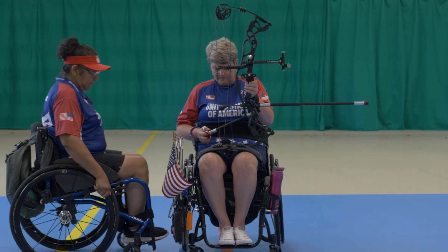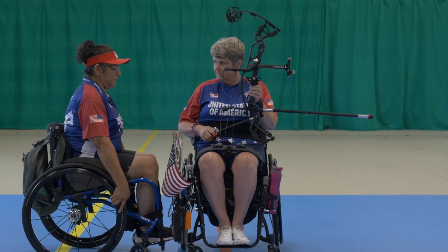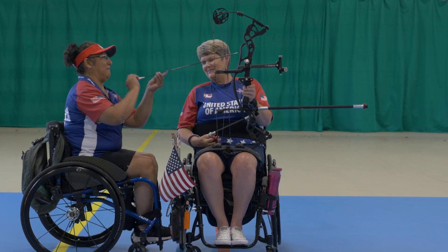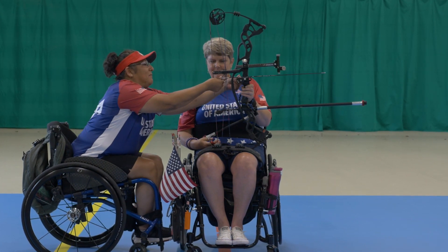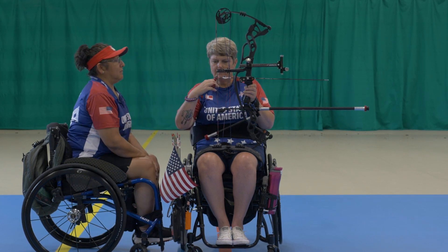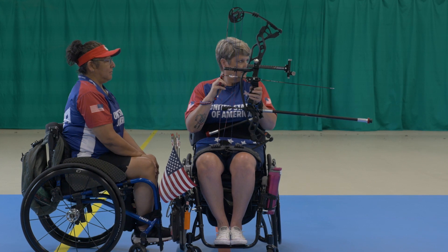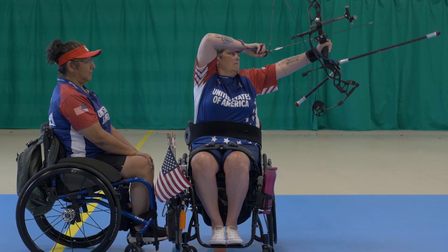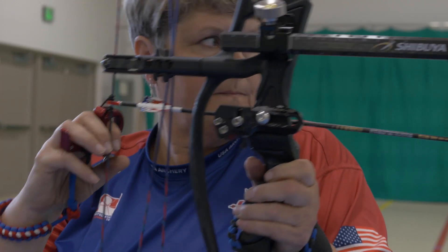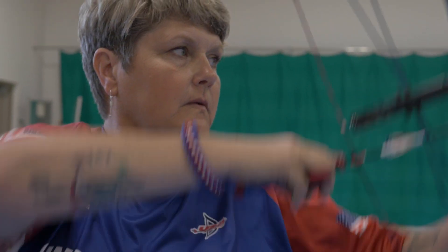For the most part, my shooting process is the same as it is for anybody else — it's pretty standard. The muscle spasms make it necessary to have somebody load my arrows, but I set up, anchor, release, and shoot the bow just like anybody else. I first tried archery at 48 years old. I wish people would have told me it's not all about brute strength and balance — a lot of archery is mental. You have to believe that you got this, because you do.